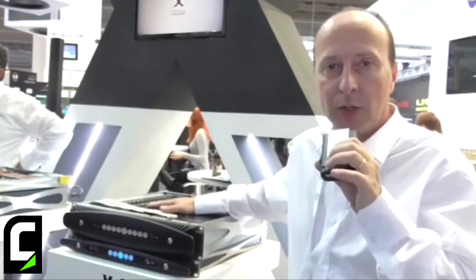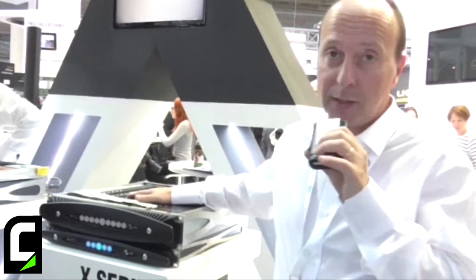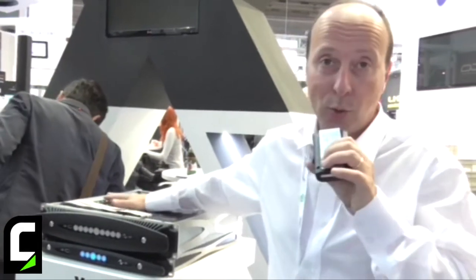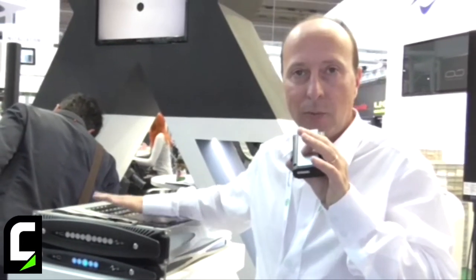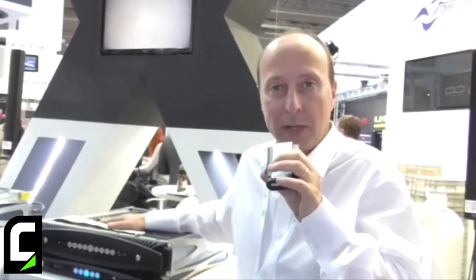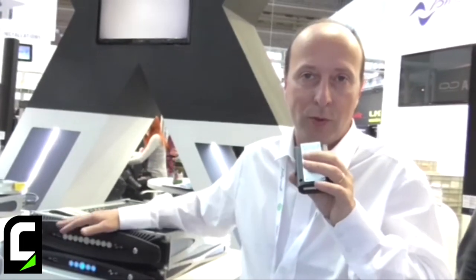This product answers the need for flexibility coming from the field — especially in terms of having something you can use whenever you want, in any condition. It also reacts to events that can happen in the field, like losing the neutral line, which normally causes big damage. With this amplifier, it will adapt to the new condition and continue working seamlessly. It's a demand for having one tool that the rental company can use without worrying about what they will find in the field or what PA they need to drive, because they know they have a flexible tool in their hands.